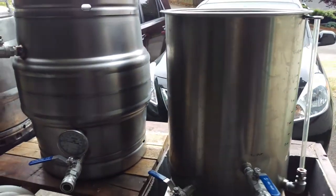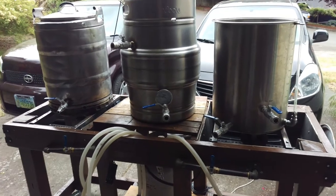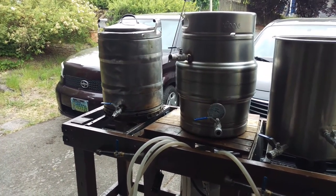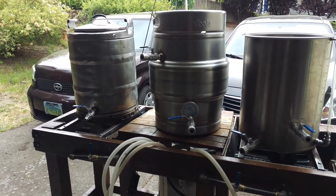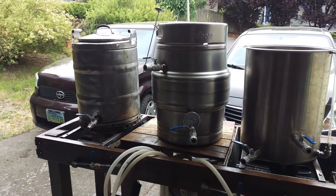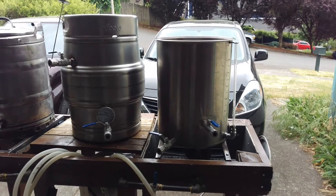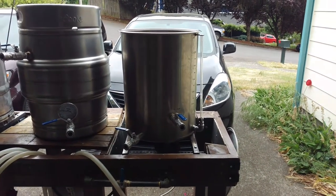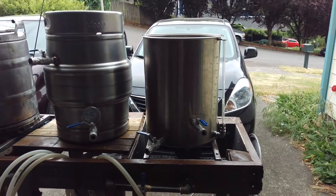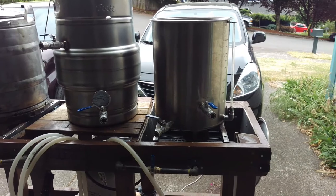The whole idea behind this setup is that once you get things going, you don't have to move very much. Basically the only time you need a water hose is to get your initial water in, then your sparge water, and then eventually for cooling — which I do using two immersion chillers daisy-chained together, recirculating with my chugger pump. I'll show that on a different date.